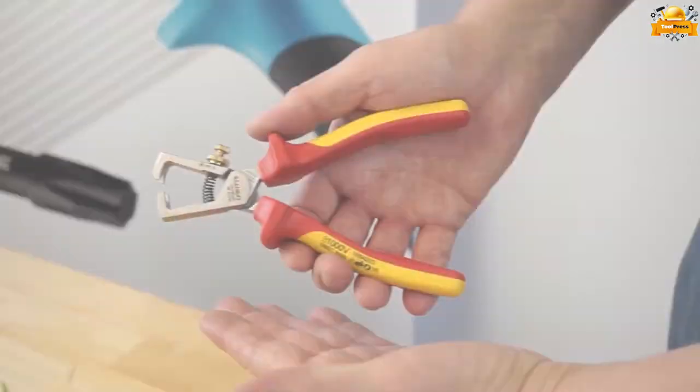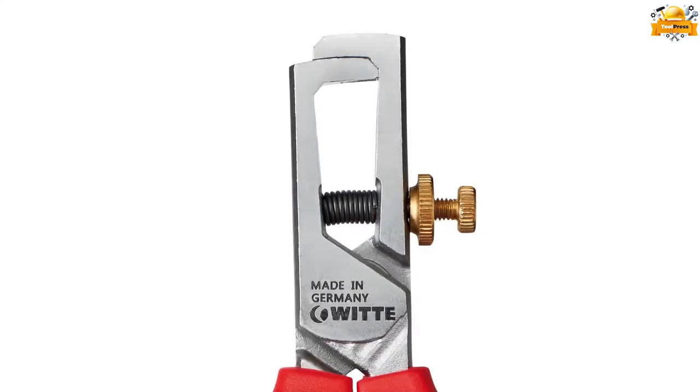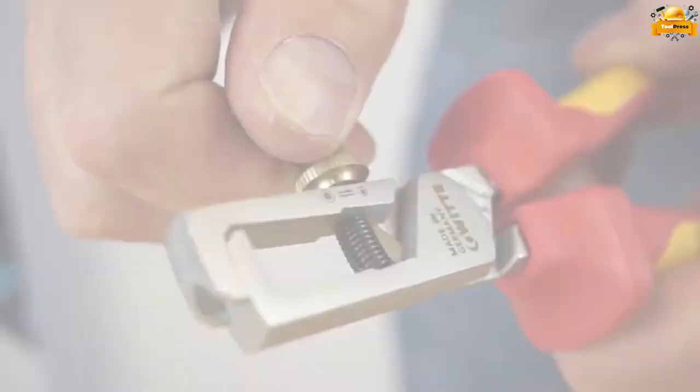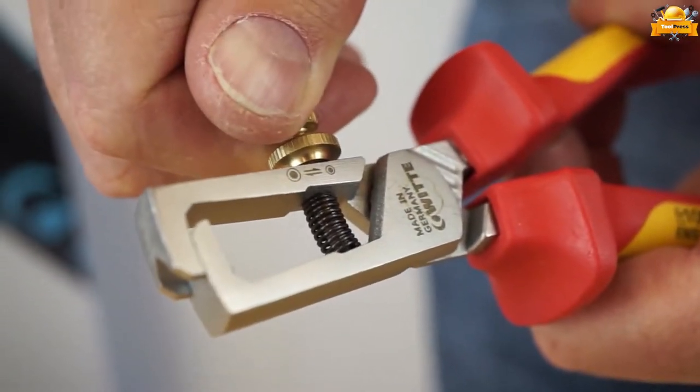With its two-component handle and S-shaped handles, this tool offers a comfortable grip and optimal control. It is suitable for stripping all standard wires, providing accurate and efficient results.